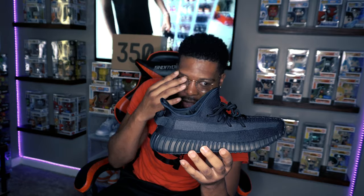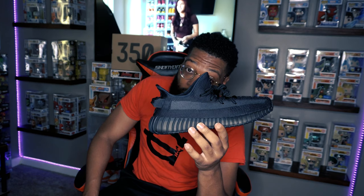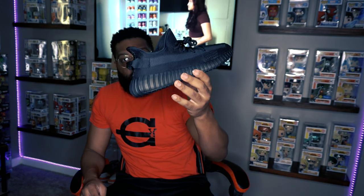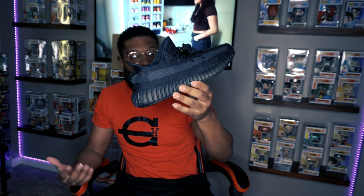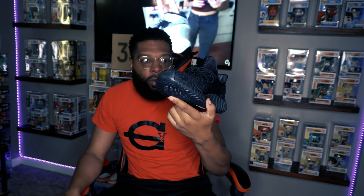This is a completely all-black Yeezy 350. You can wear this with anything. If you want a pair of Yeezys that'll last a while, won't show dirt easily, and won't get beat up — this is it. Unlike white Yeezys where the midsole yellows over time, with the all-black you won't see any yellowing or dirt. Just clean it off quick and you're good to go. If you want 350s that'll last and work with any outfit, these are the ones.